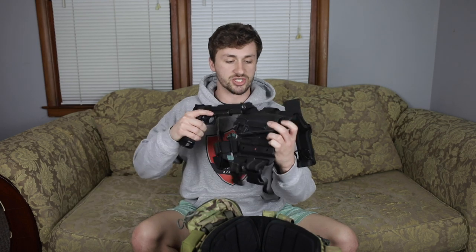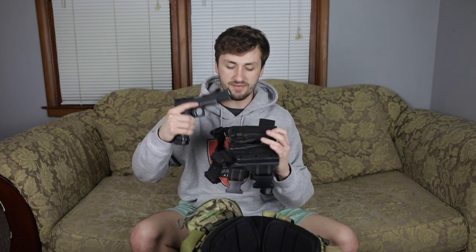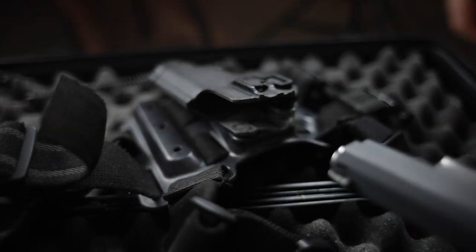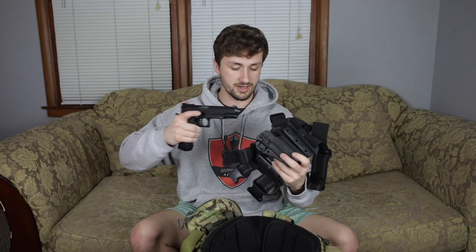I've probably had close to 30 TM Hi-Capa 5.1s in my time. Up next with the pistol is a Serpa holster — it's a Blackhawk Serpa holster, modified from the Hi-Capa 1911. I believe these are 1911 holsters and he's sanded down some of the stuff so it can fit the 5.1, and it does actually lock in. It's a little bit tight, but that's pretty nice.